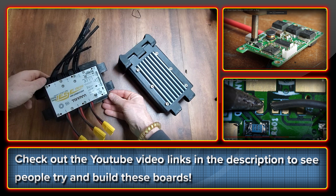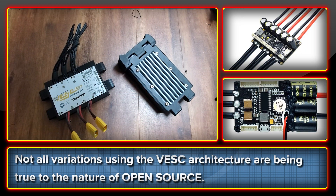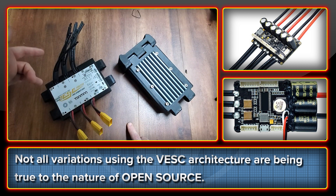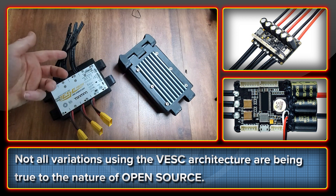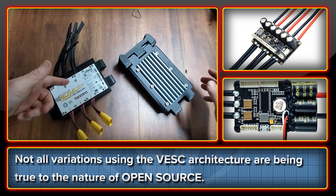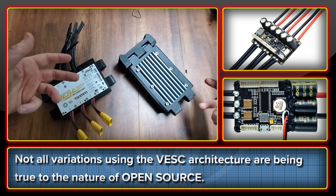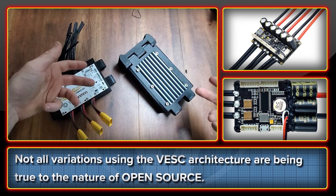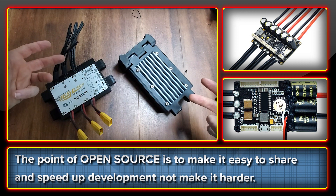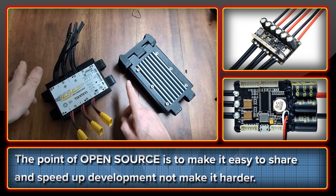It's not a task for rookies — I certainly don't want to try it. There are various manufacturers making controllers based on the VESC architecture, and unfortunately not all of them are prepared to work within the open source framework. For example, you can buy a Flipsky ESC that's based entirely upon the open source work by Benjamin Vedder. They've modified it for their own purposes but are seemingly refusing to make those changes available to the wider community, which is not really the point of open source. It's making it more difficult to adapt the Flipsky ESC to other projects — much harder than needed. There are some clever people working around this, but the point of open source is that you shouldn't have to.